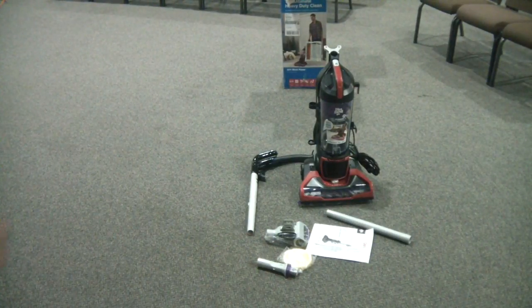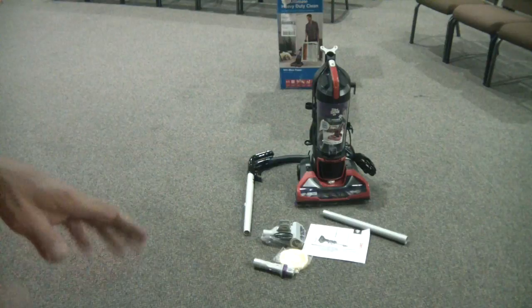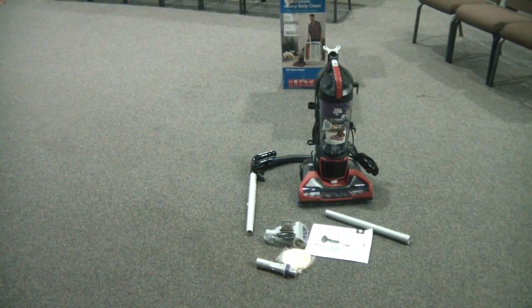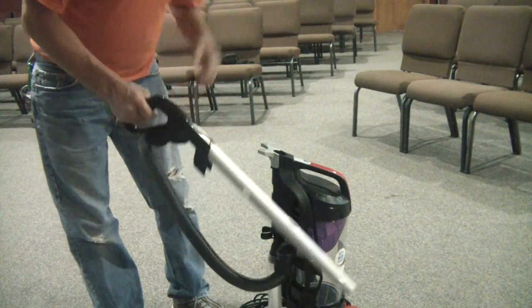Let's get into the owner's manual and go through everything, make sure it's all set up and put it all together where needed. Then we'll do a demo — I'll vacuum this up, do some chairs, and we'll see how well it does. The first thing you have to do once you unpack it is assemble it.